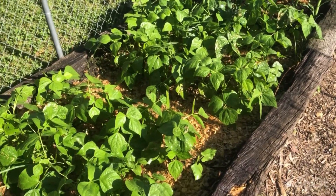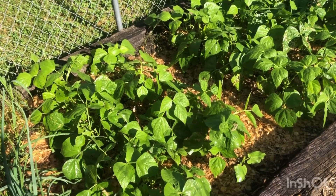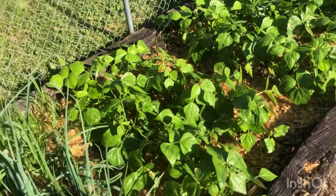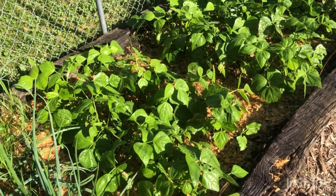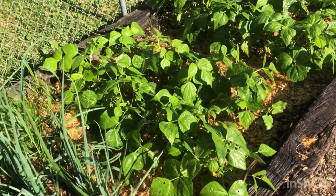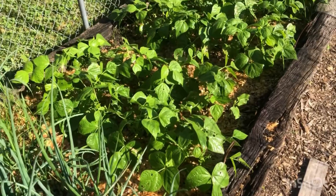These plants are healthy, they're doing great. They've got enough nitrogen for themselves, and therefore they're pulling nitrogen out of the atmosphere and they're going to be locking it into their little nodules and root system for the following crop.